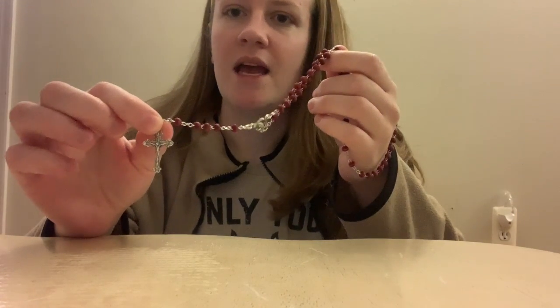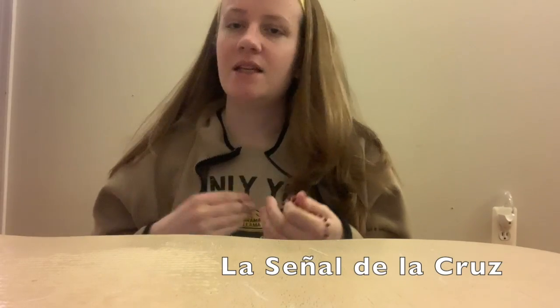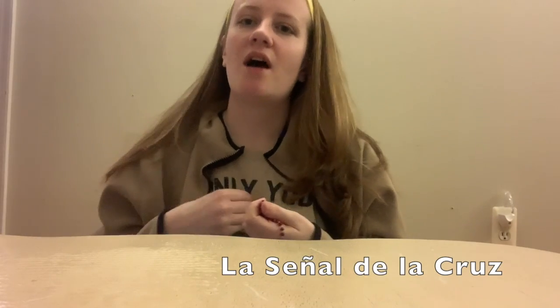So, when we start the rosary, we usually start with the cross, and we can bless ourselves. En el nombre del Padre, del Hijo y del Espíritu Santo. Amén.